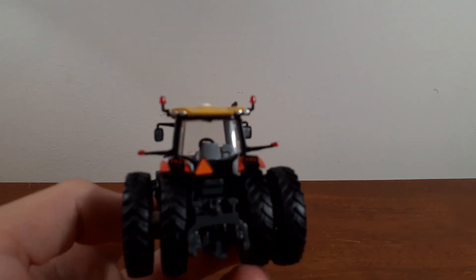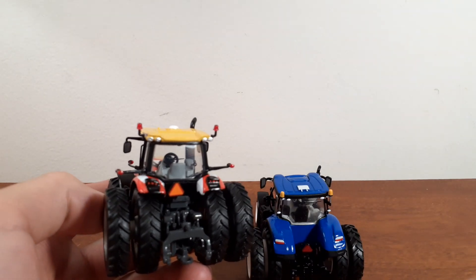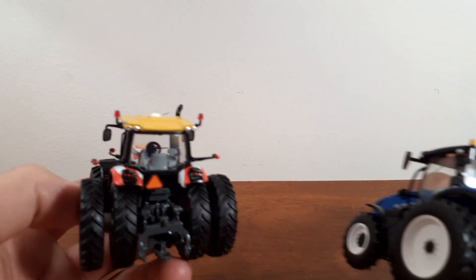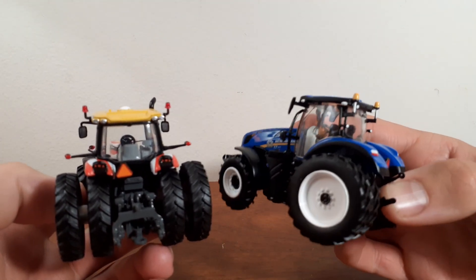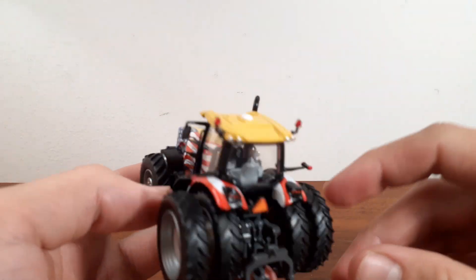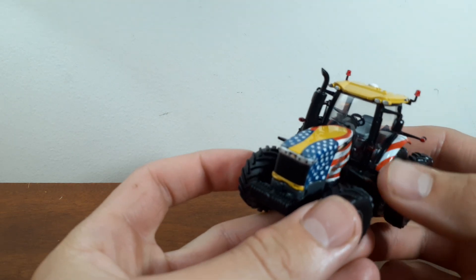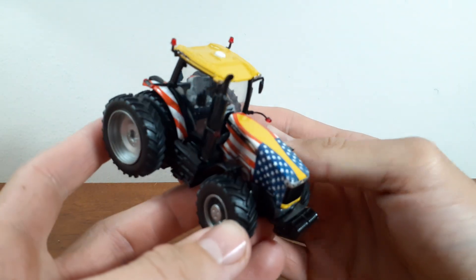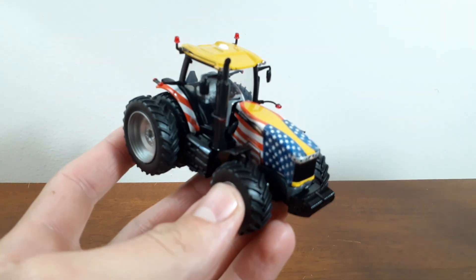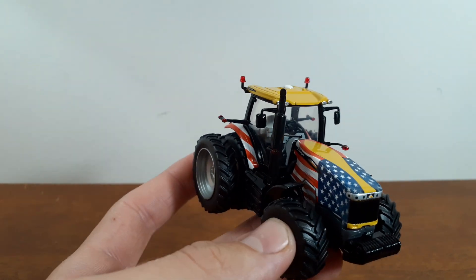We have another Speccast tractor where the flashers are just painted on, but these are amber and see-through, so that's pretty cool. And if you turn it, there's two more of those on the front here — you can see there's one, and there's one as well. Those flashers look awesome.